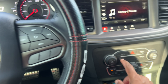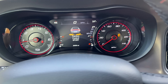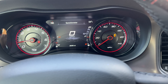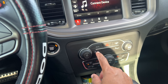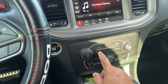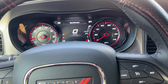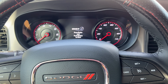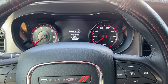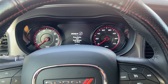So when you press the button, that thing came up and it's showing off on that side. Let me turn this back off and show you guys how to completely turn it off. It's not saying it's off right now, so I'm going to shut the car off.